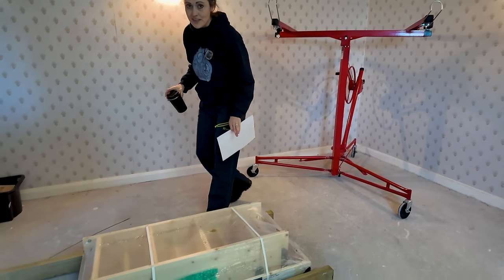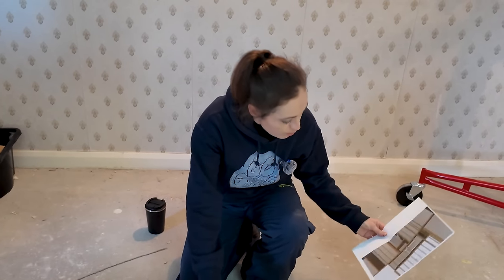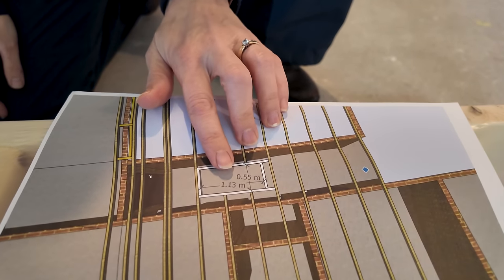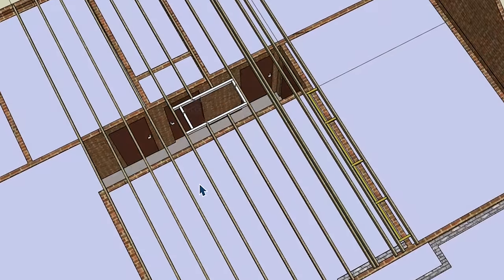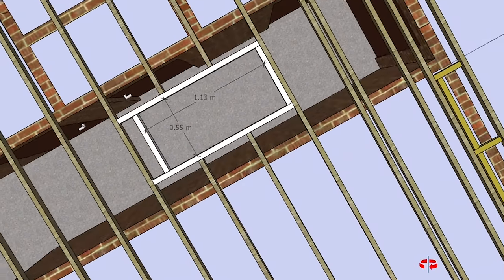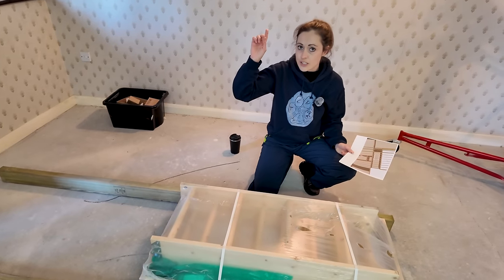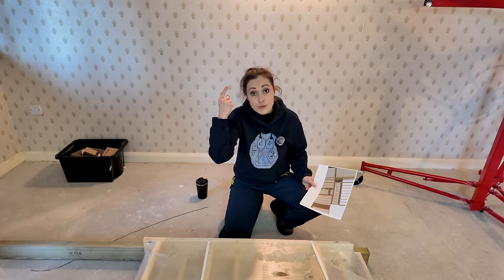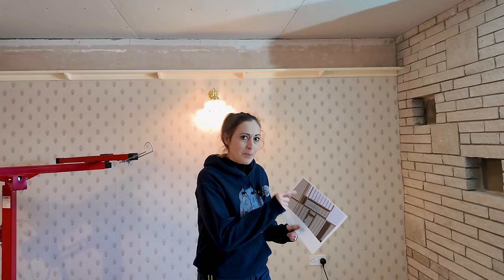We've had loads of deliveries in the last week because I've been waiting for Black Friday discounts. This one needs an opening of 0.55 meters wide and 1.13 meters long. My husband's done the whole plan in SketchUp so we can get the cuts on computer first and make mistakes there rather than in the house. I've also bought some timber - 95 by 45 millimeters - the closest I can get to the existing joists which are 95 by 35 millimeters.